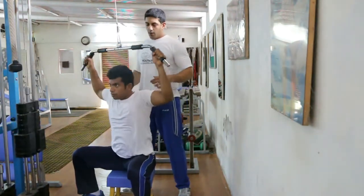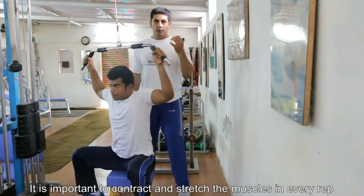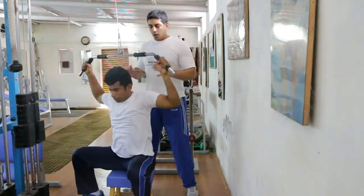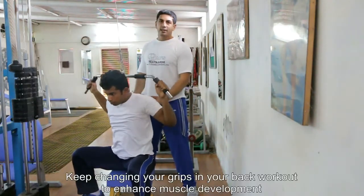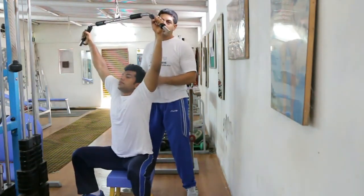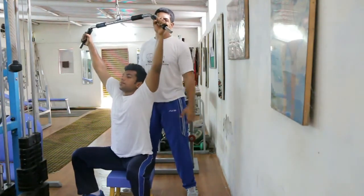What we're going to do is exhale down, squeeze the muscles behind, hold the contraction for a second, and release while inhaling. So exhale, contract, and inhale out. It's a very good exercise for the back region, and you can always vary the grips and go with a re-grip to further the tension and build better muscular structure.